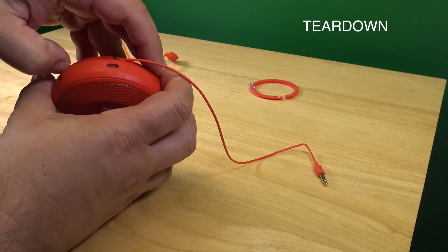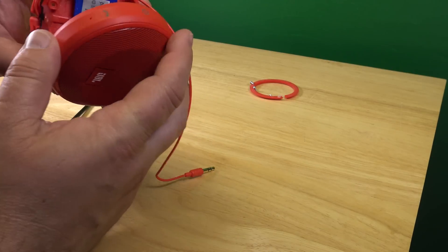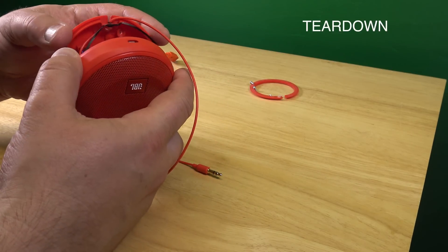So, we have those three screws out. And then it basically opens up here, like this. You see, there is a seal in here. We don't want to damage that.